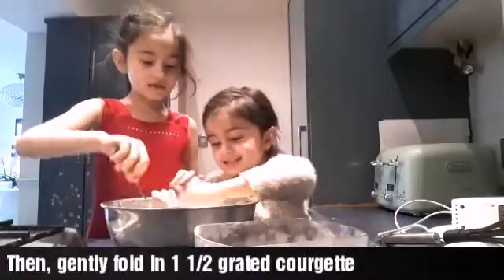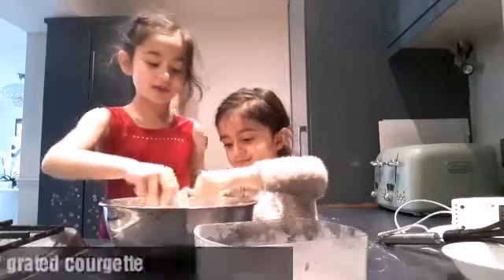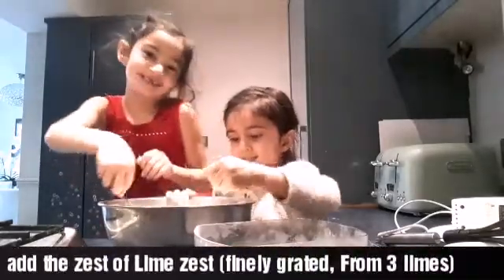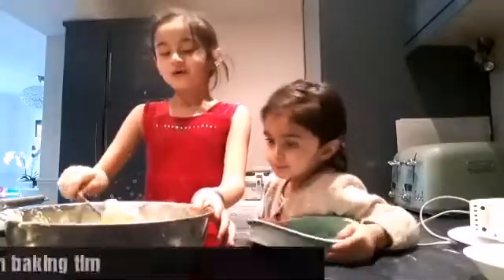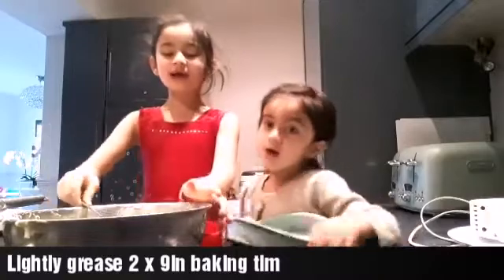Now let's mix it together carefully — super carefully mix it together, otherwise you might spill it. You don't want to make mum angry.